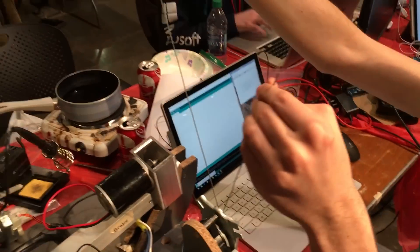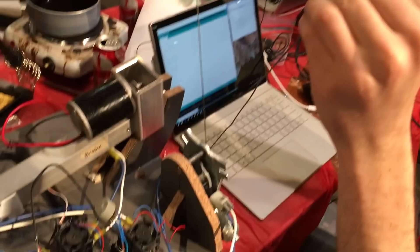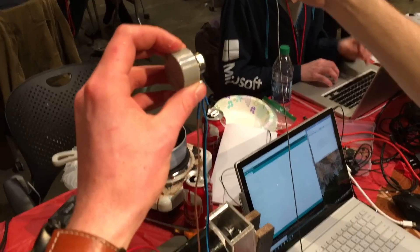We got the steering mechanism working. These two cables will go across and go to either side of the steering wheel, and then the potentiometer will mount to the center of the steering wheel.